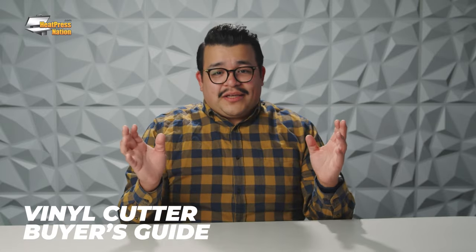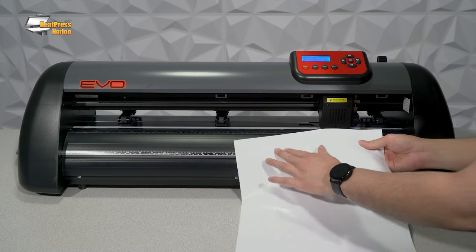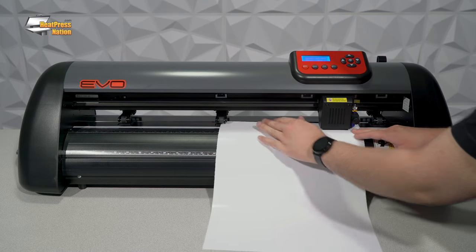Buying a vinyl cutter to have alongside your heat press may seem like a huge undertaking. How do I know which cutter is going to work best? What's going to give me the best results for my budget? And do I even need a vinyl cutter?